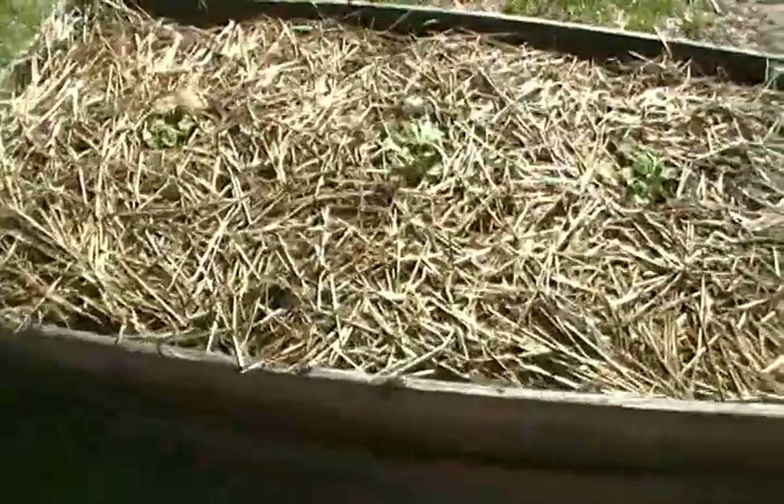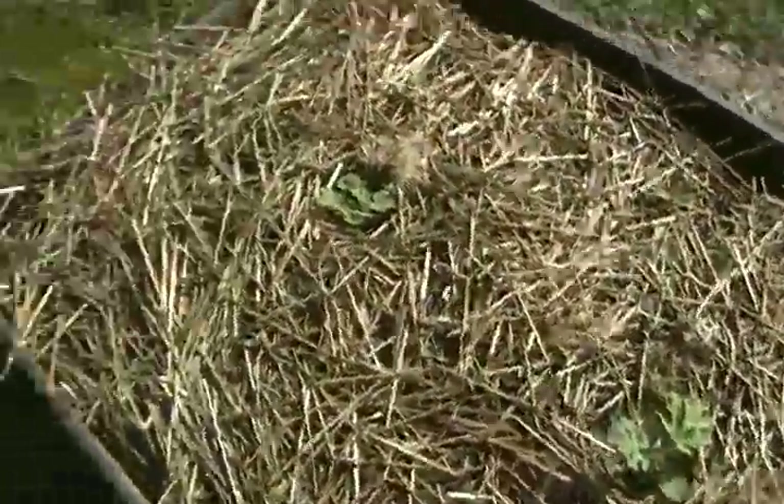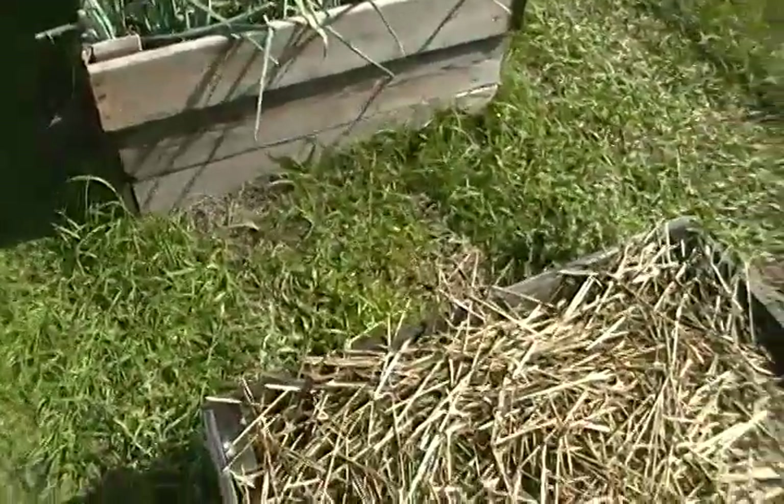The watermelon bed is starting to grow and do something. Onions and garlic are still going strong.